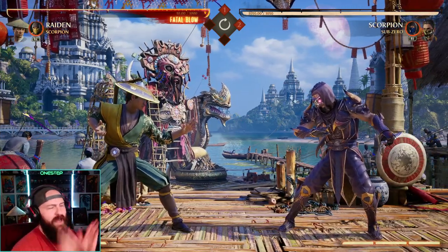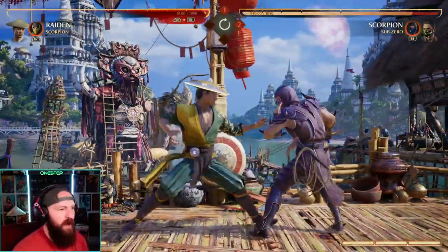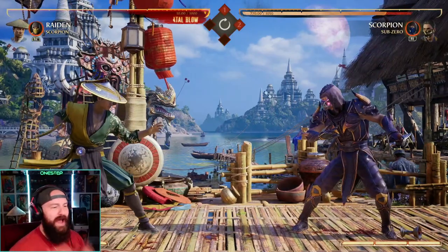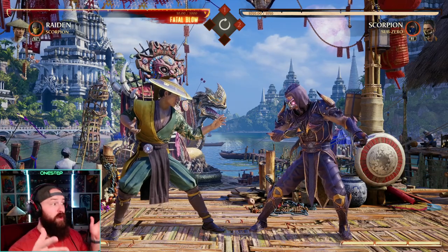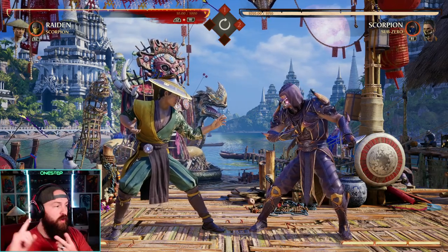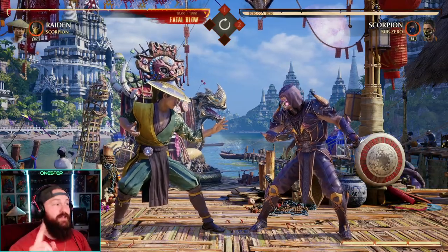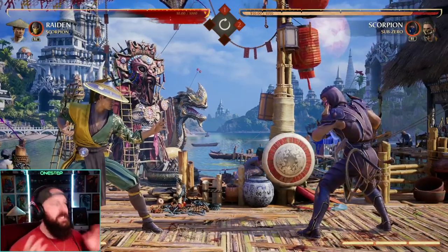So it is a punishing slash counter tech off of an uppercut. Most of the time you cannot combo off an uppercut — no matter what you do, nobody's gonna combo off an uppercut. But this new tech in Mortal Kombat 1 allows you to do so. It allows you to combo off of a punish or a counter uppercut. Keep that in mind: it does have to be a punish or a counter. You can't just uppercut them and then do it.